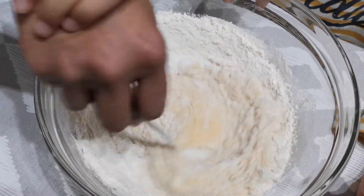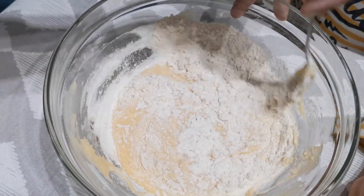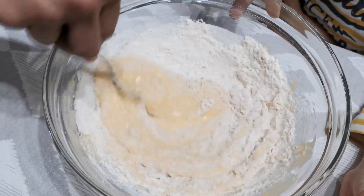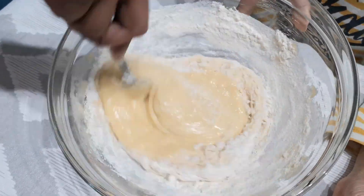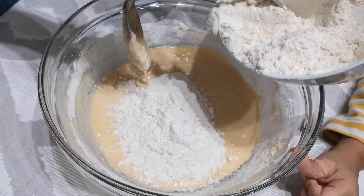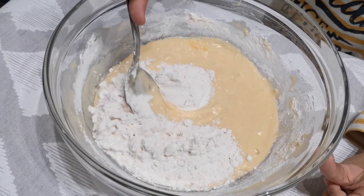Now let's add the dry ingredients into the wet mixture. Gradually add the flour into the mixture till you get the correct consistency. You can use a spoon or electric beater to combine the mixture very well.